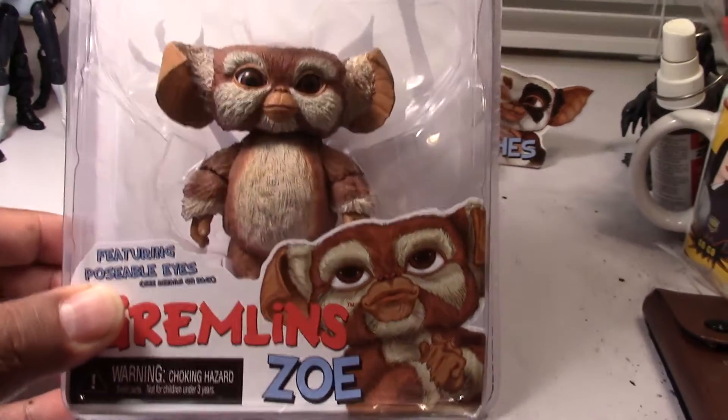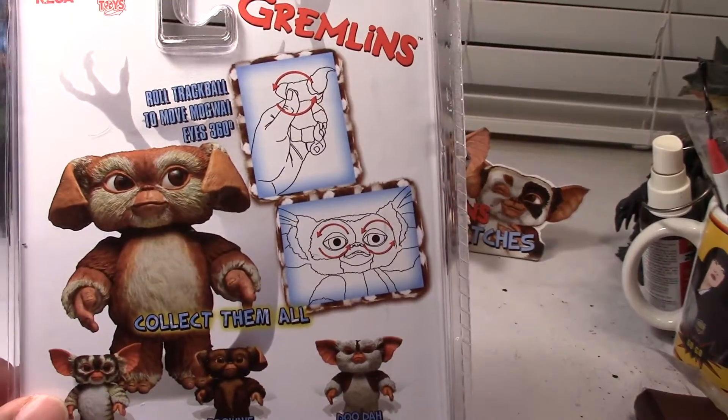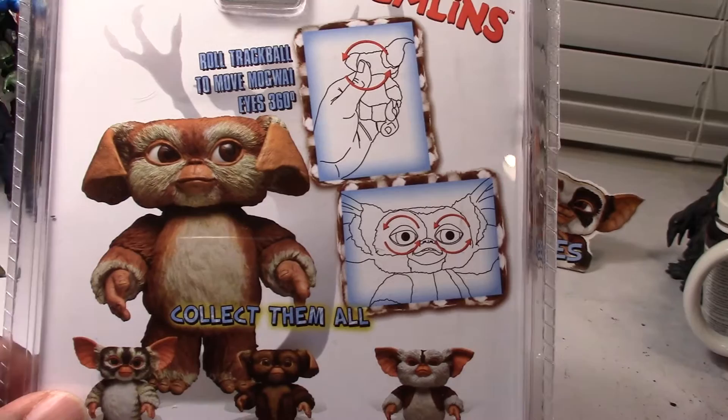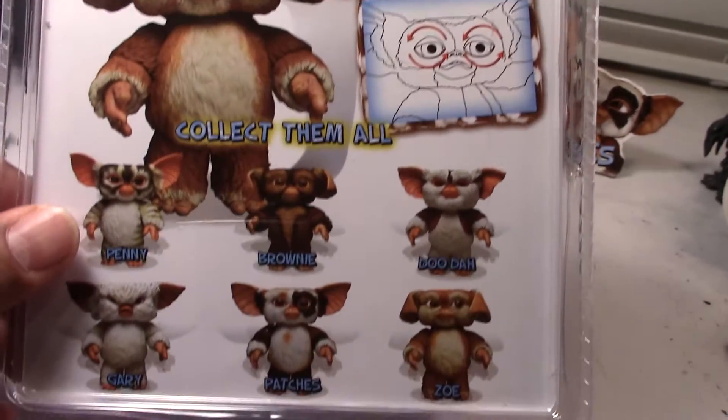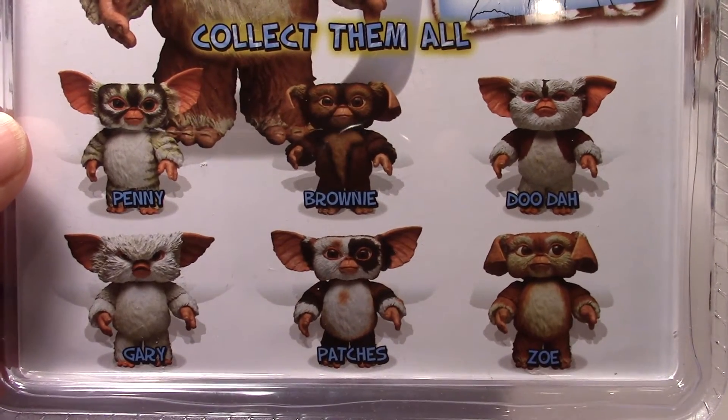Standard clamshell packaging. There's an image there of Zoe. Images on the back with instructions on how to control the rotating eyes, just like on all the other Mogwais. And images there again of Series 4 and Series 5 on the bottom.